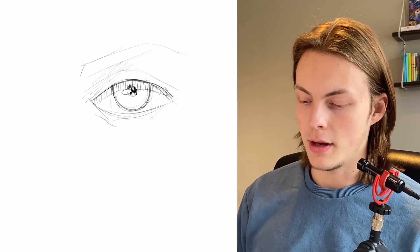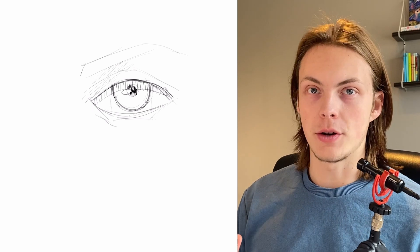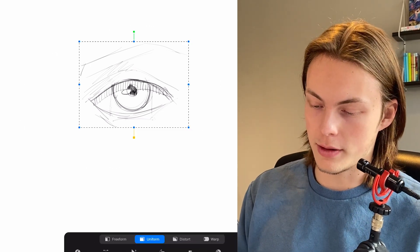So this is a really basic eye. Now we're gonna draw it in the three-quarter view — it's in between the profile and the front side of the face. So then we're gonna use perspective, you know. Let's move this over here.